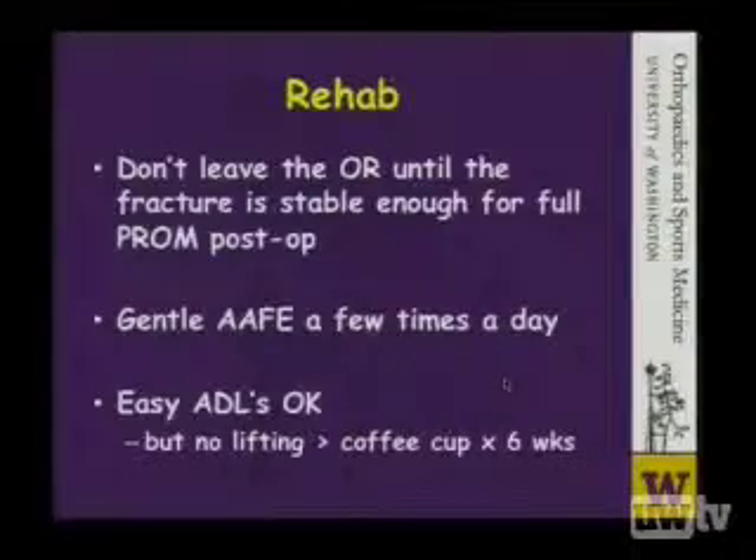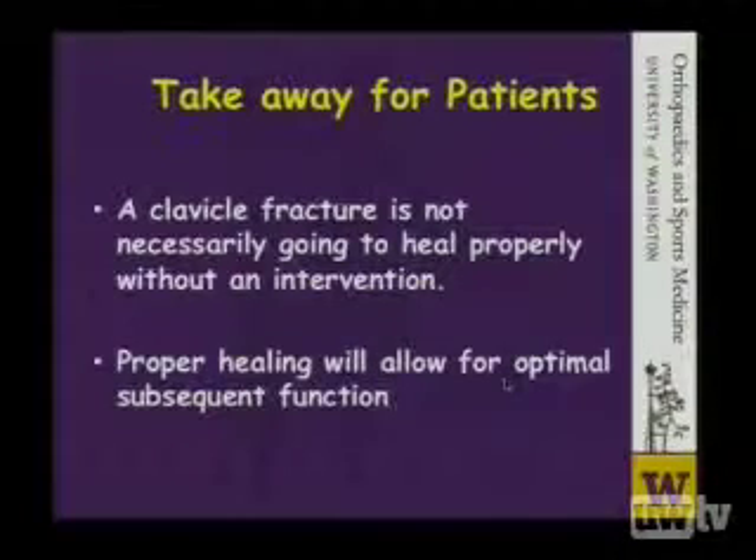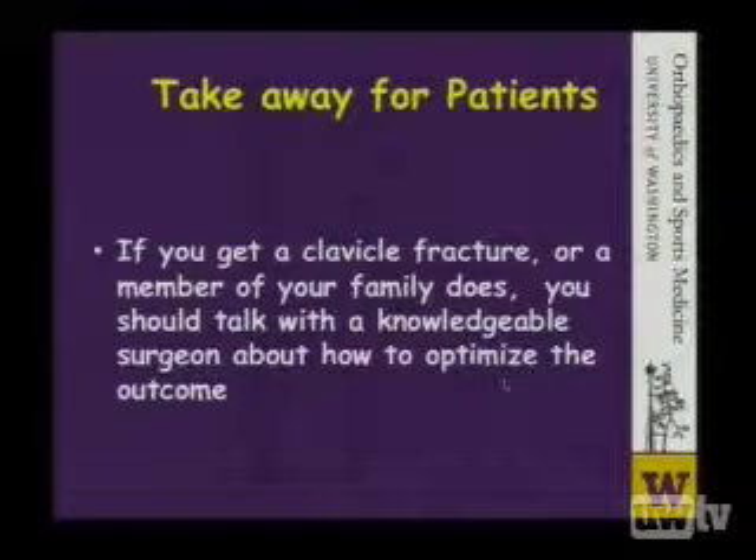I've had to manage several patients who were treated non-operatively for clavicle fractures and developed intractable stiffness in the shoulder that required arthroscopic capsulotomy. So we need to get these patients moving. We tell patients that easy activities of daily living are okay, but they shouldn't lift anything much heavier than a coffee cup for 6 weeks — they have to allow the fracture time to heal. Patients should understand that clavicle fractures are not necessarily going to heal properly without an intervention, and that subsequent healing is required to allow for optimal subsequent function. The strut needs to be restored to its proper length.